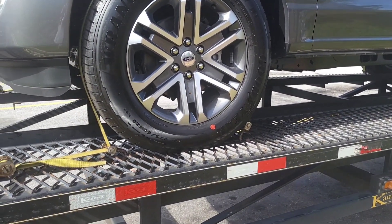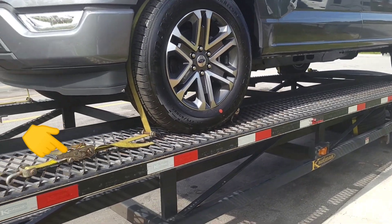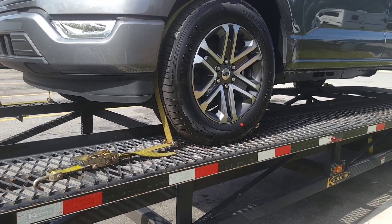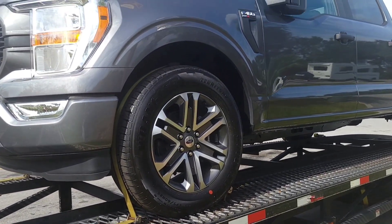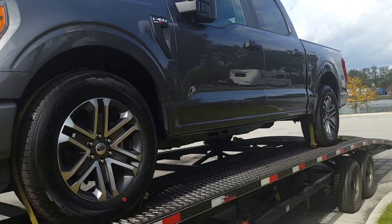Dear friends, welcome to my channel. Today I am going to show you how to lock all four wheels before transporting.